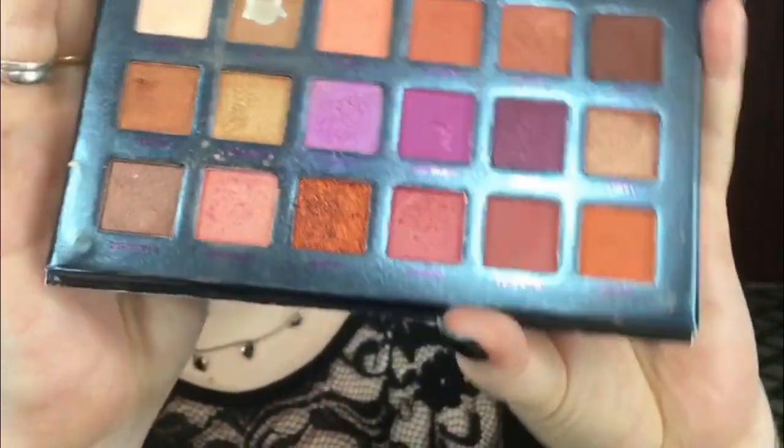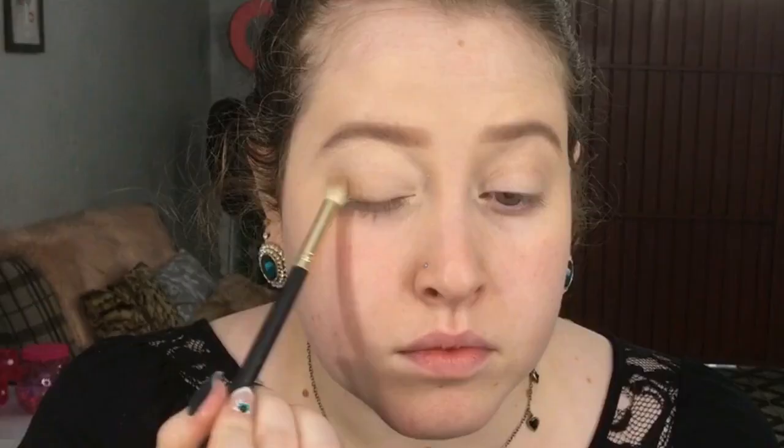Vou vir com essa sombra marronzinha bem clarinha e venho colocando ali no meu cantinho externo e no côncavo. Venho com esse tom médio e faço a mesma coisa, só que abaixo. Mais abaixo desse tom, venho com uma mais escura e vou fazendo ali a mesma coisa. Venho esfumando ali perto da raizinha dos meus cílios também.